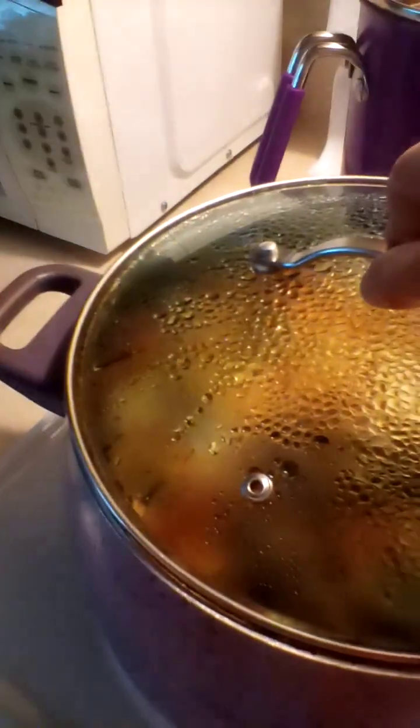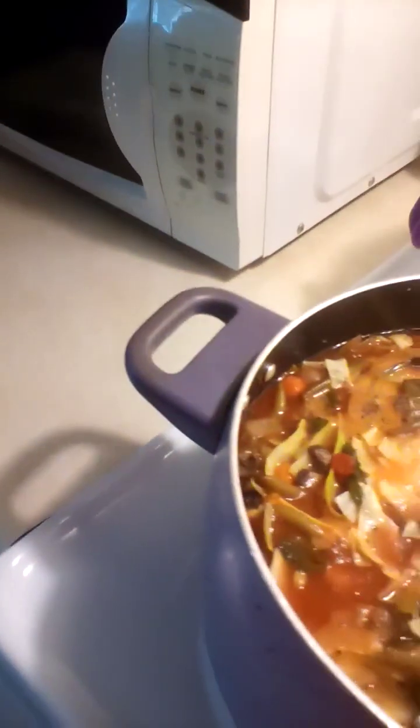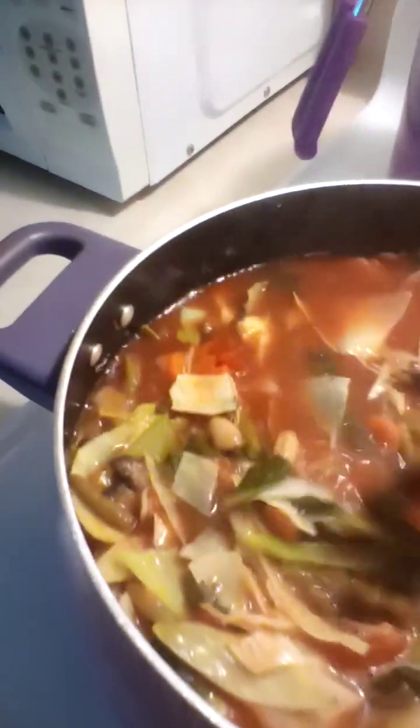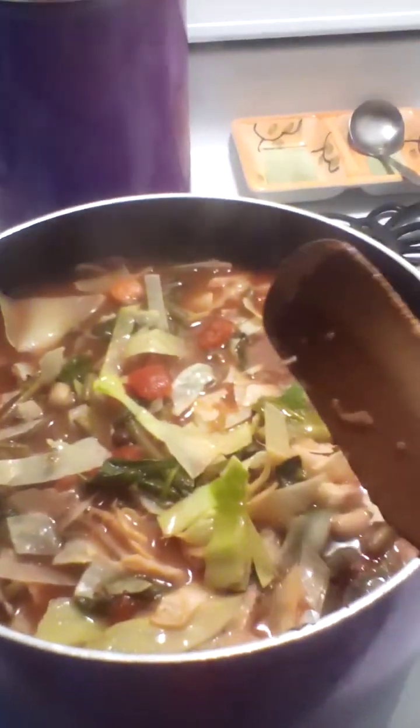Good morning everyone, happy Saturday — happy last Saturday of September, really close to October 1st. My name is Maria, welcome to Mosaic Maria. I'm in my kitchen, it's 11:30 in the morning, and I thought today would be a good day to make a big pot of minestrone soup.